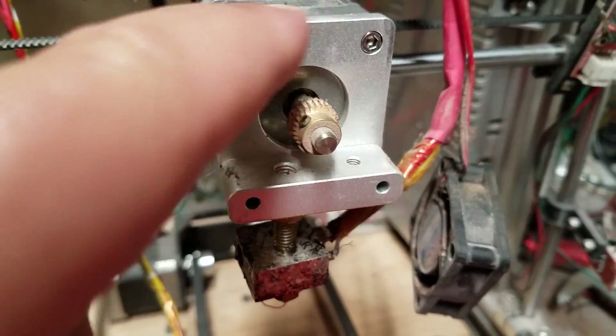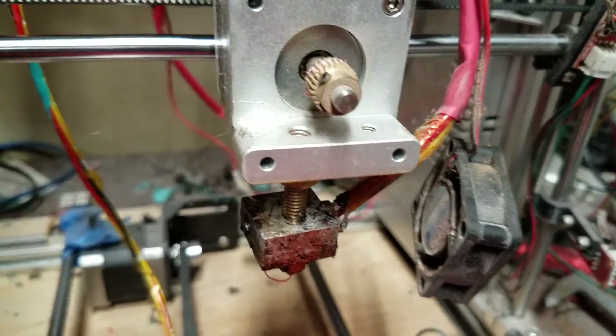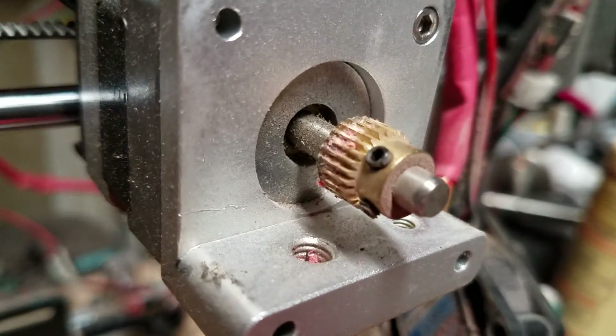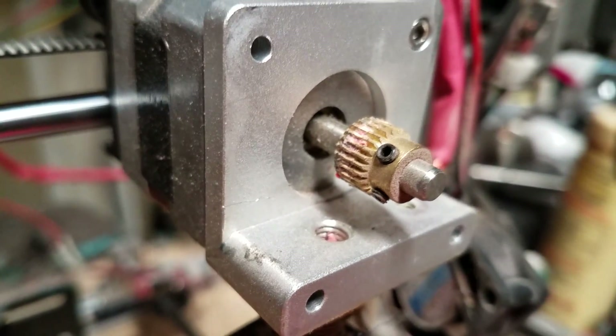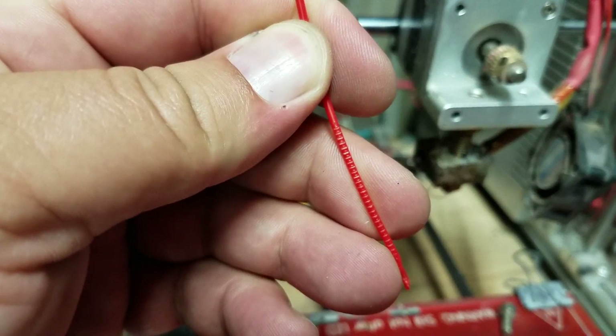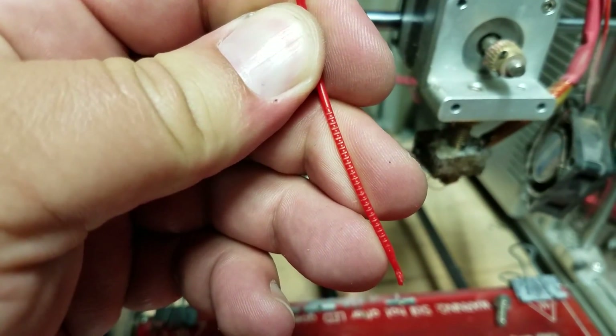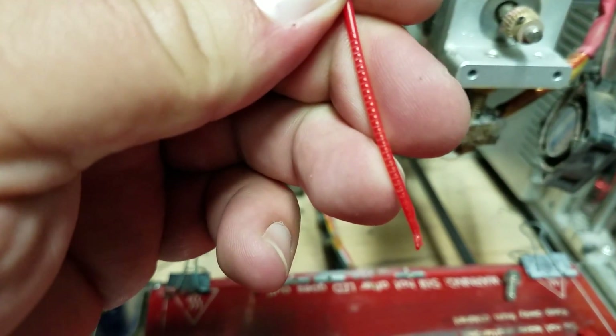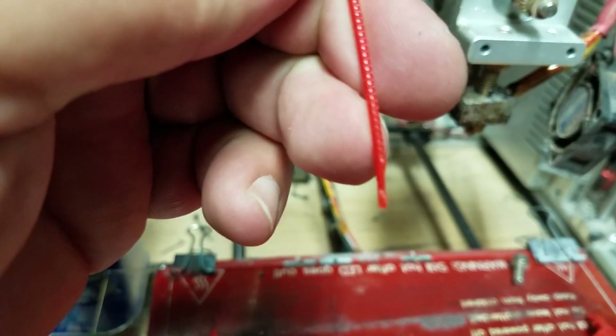Alright, so I got the top clip off and I'm starting to do the cleaning. You can see a little better now that there's a whole bunch of junk in there, and that's not going to let it grab well. If you take a look at the piece of filament that came out of the nozzle, you can see that it's got a whole bunch of chew marks in it, which means it's digging in but it's slipping.